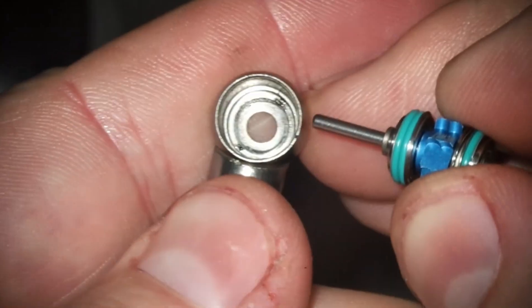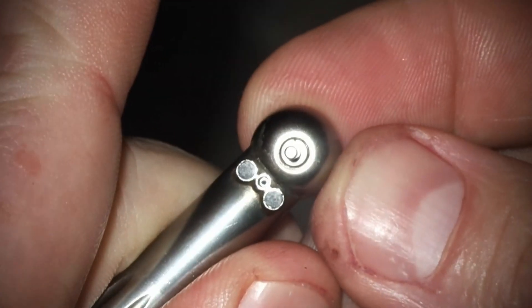So pop that turbine back in. Make sure that it looks good and that it spins freely. Sometimes there can be little impediments along the inside that you need to remove.